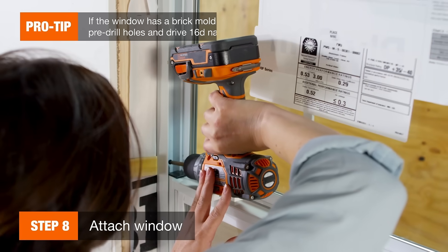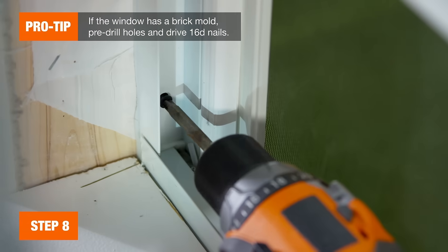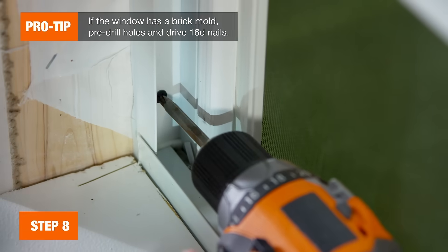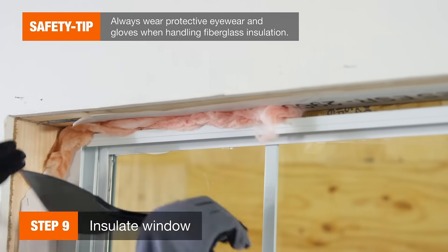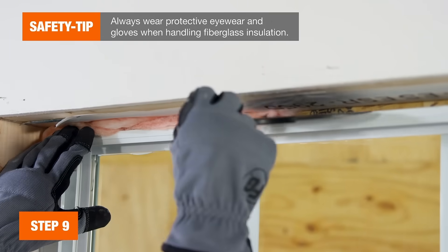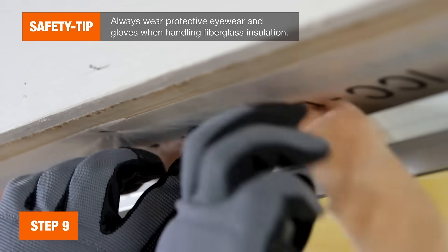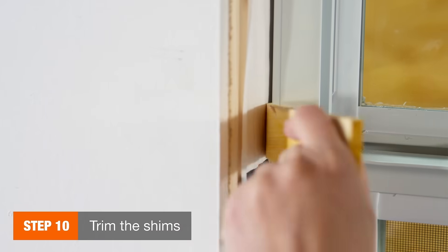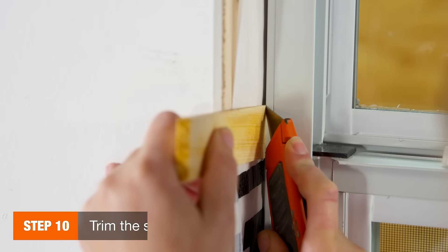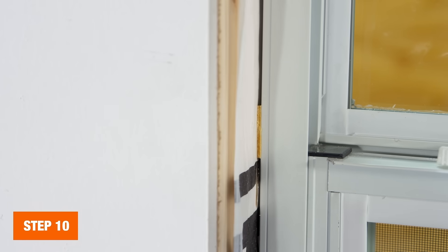Now secure the window in place by driving screws into the preset holes on the inside of the window frame. Now it's time to insulate your windows. Fill any gaps between the jams and framing members with fiberglass insulation. Use your utility knife to score the shims, then snap off any extra to keep them flush with the framing.